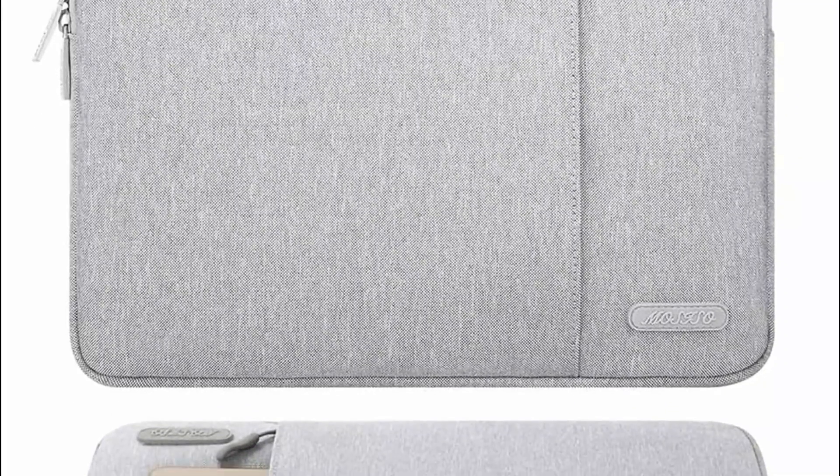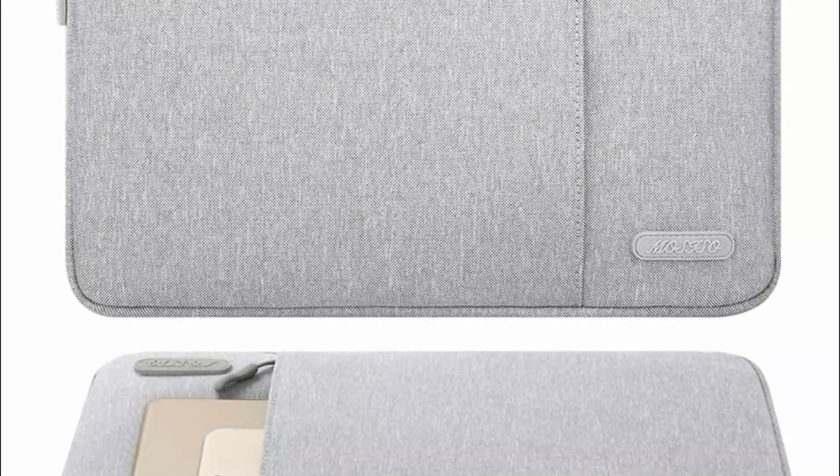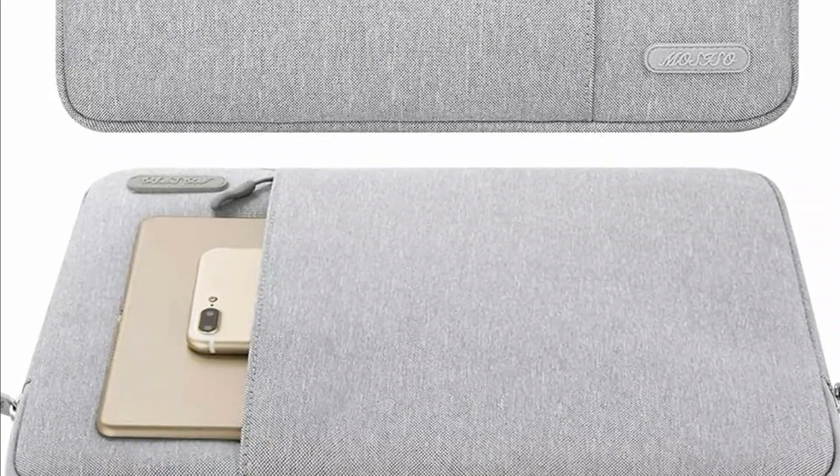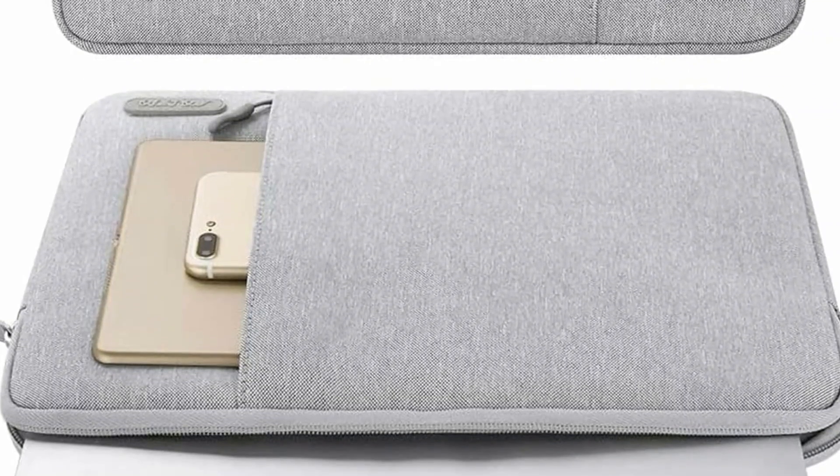An additional front pocket provides ample space for a mouse, earphones, pens, and notepads, enhancing convenience. Ideal for taking your laptop notebook computer on the go, this protective sleeve combines a polyester foam padding layer with a fluffy fleece lining to guard against bumps, shocks, and accidental scratches.